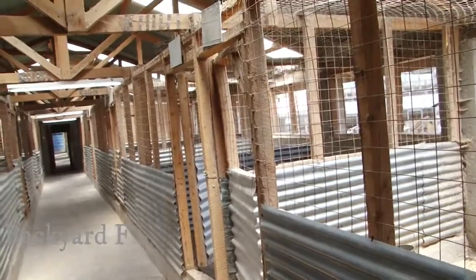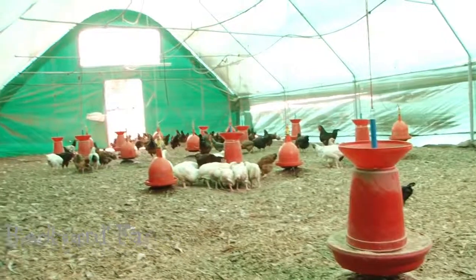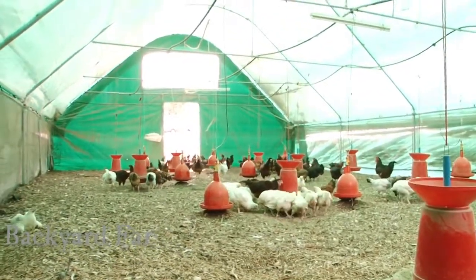Chicken houses should have openings on either side for ventilation, and a hole or ridge on the roof to ensure proper ventilation and give light.